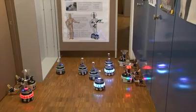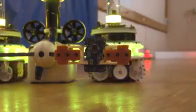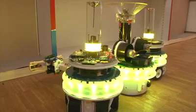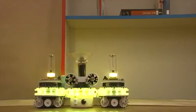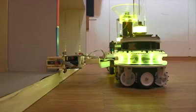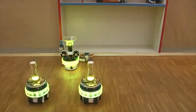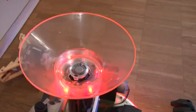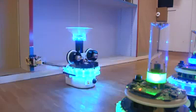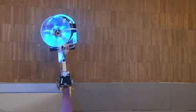The second handbot prepares for transport. The first footbot-handbot entity has rotated and aligns with the bookshelf. While climbing, the handbot supports its weight with a cord attached to the ceiling.